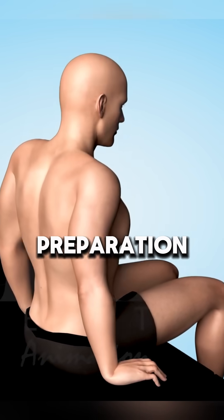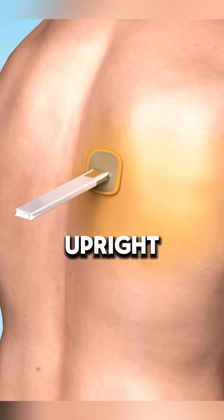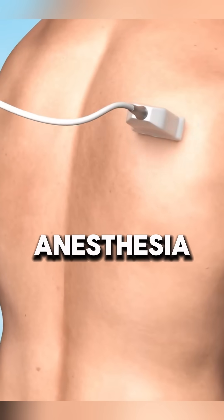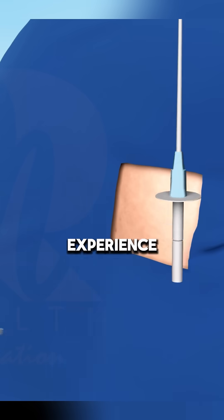Here's how it works. Preparation: the doctor explains the procedure, answers any questions, and positions you upright and slightly forward for comfort. Sterilization and anesthesia: the area is cleaned with a sterile solution and a local anesthetic is applied to numb the site, ensuring a pain-free experience.